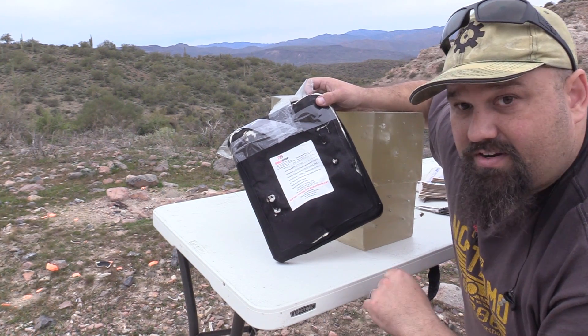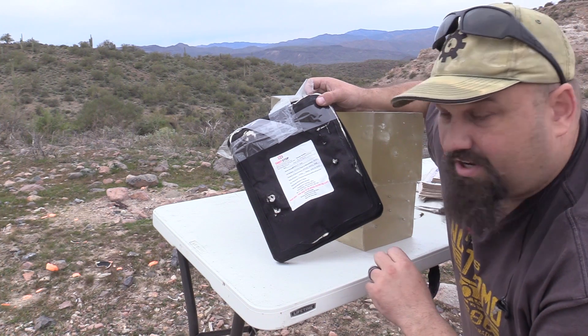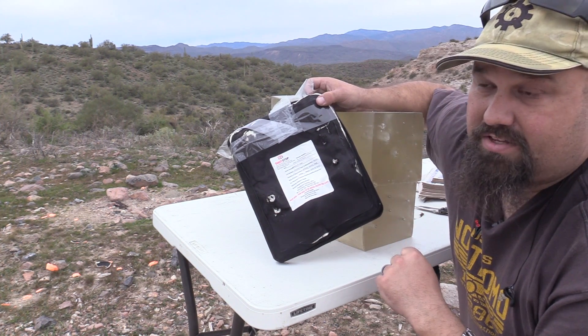But we're not done yet. I want to see what happens if we take another shot at it with a laptop in place.